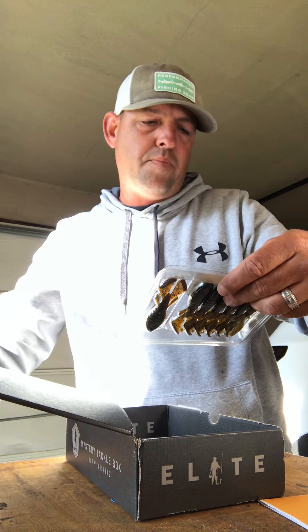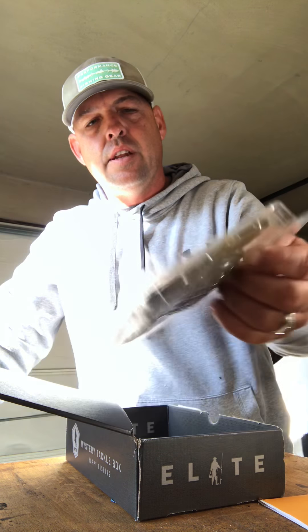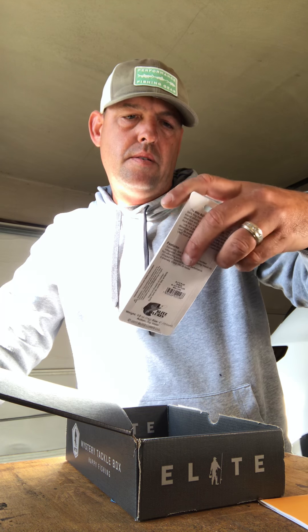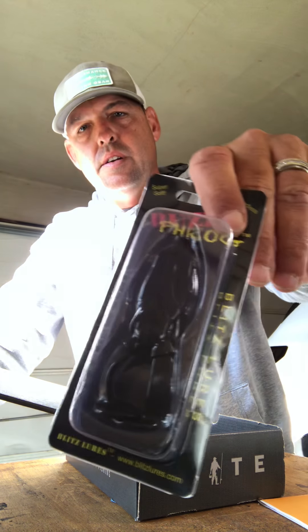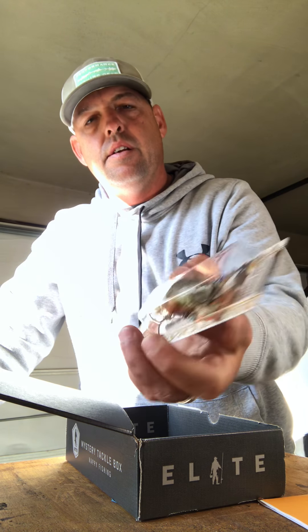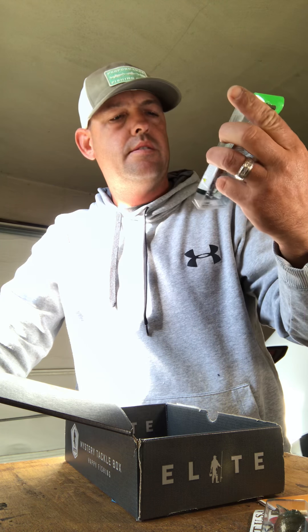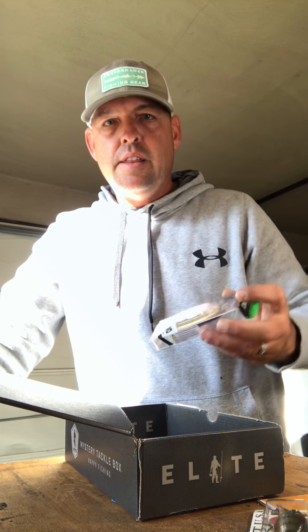Vile Bug, enhanced with bio scent — definitely be using these, that's up my alley too, I like stuff like this. A Buzz Brog, Blitz Lures, black color — up my alley. It's a pretty nice crankbait. And one more — looks like a jerkbait. Yima jerkbait. And that's it, that's all that's in the box.